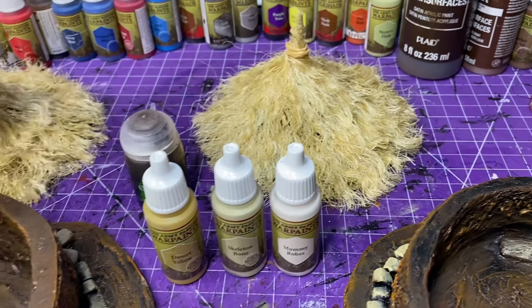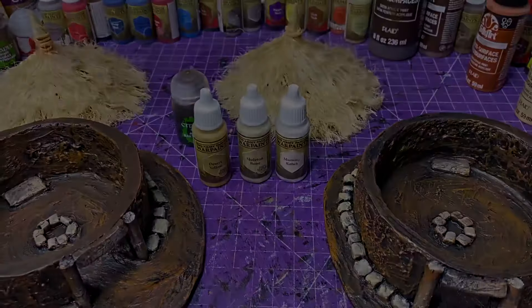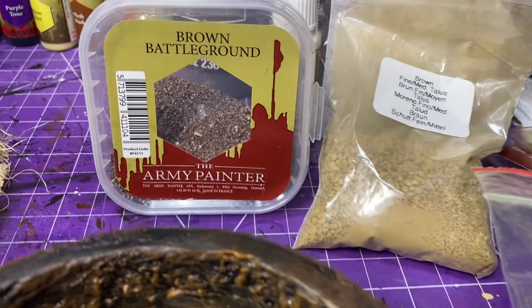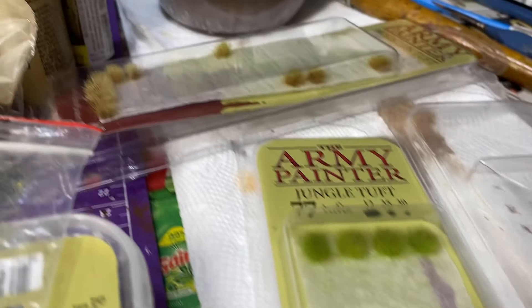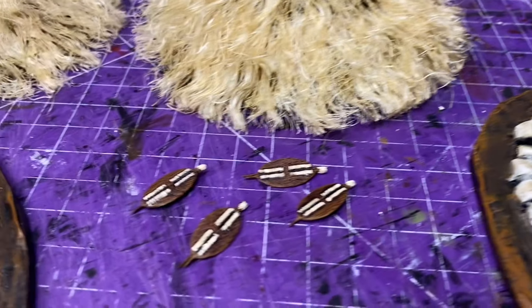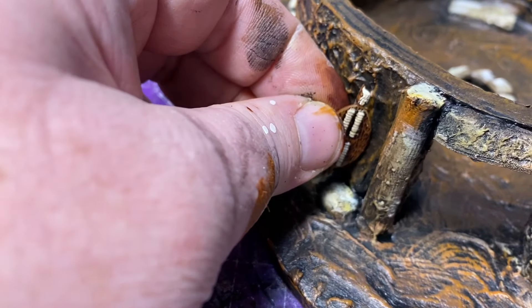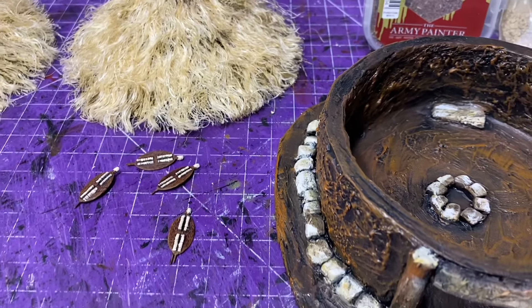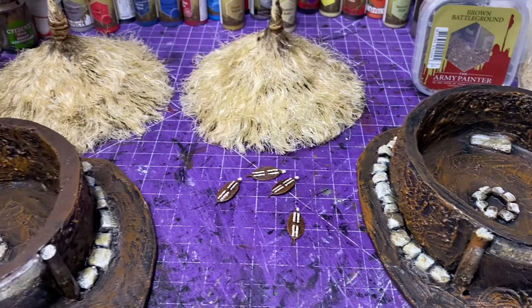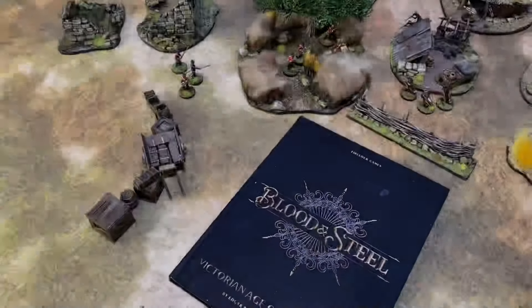The colors are desert yellow, skeleton bone, and mummy robe. I didn't put any necrotic flesh because there's no plant life here. Then the last step was adding some battlefield ground and some sand — I wanted more of a gravel bottom than a grass bottom because it's in the African plains. I also put a few tufts on there. Then these are Zulu shields that I've added — you don't have to add these. I plan on using this for Blood and Steel in my Zulu village; those are Perry Miniatures shields, leftovers from the army I built, and I put a couple on either side of the door.